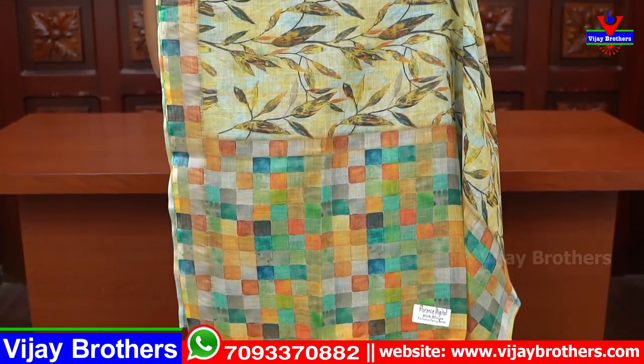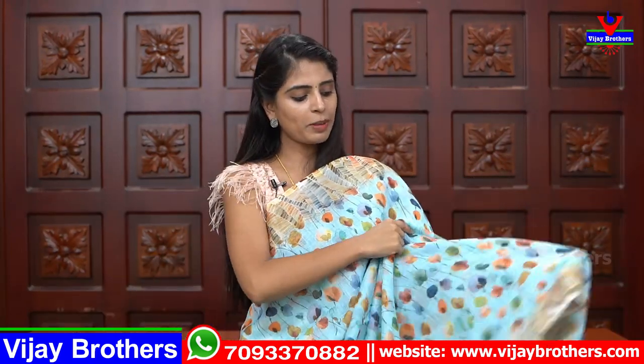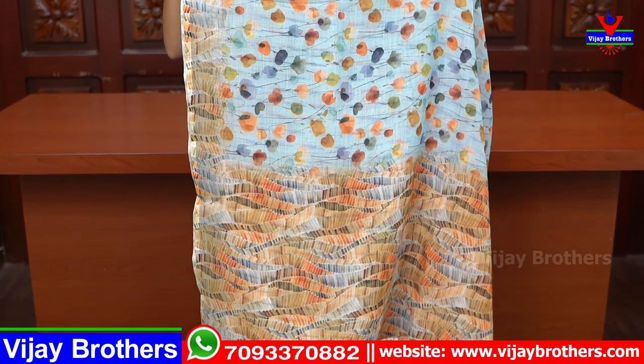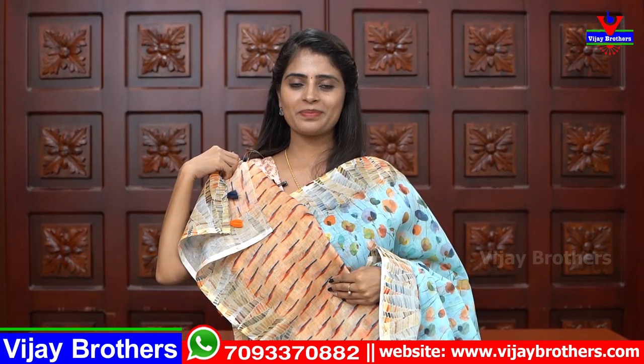The pallu is very colorful with blocks, and the blouse is done in an ikat style — looks different and unique. Price ₹965. Next, with blue borders — colorful florals on the body part, beautiful blue. The pallu is also given in different colors with borders. The blouse is printed in the same style.